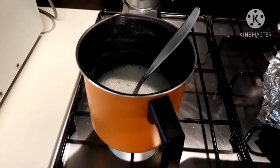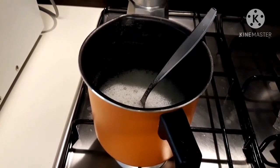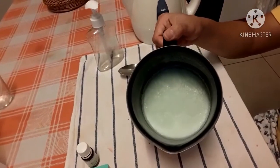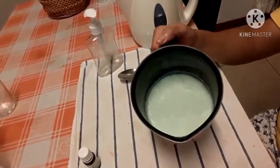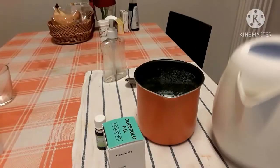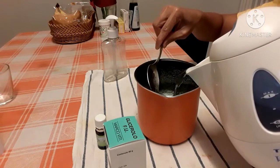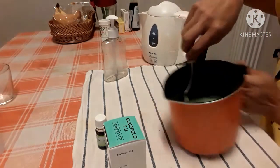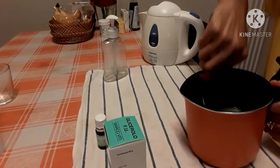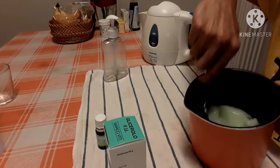Now it's done — the 10 minutes. You leave this overnight so you can use it tomorrow morning. This is the outcome of leaving it overnight — it has become so clean. Add a little bit of warm water to cool it down, then mix it.